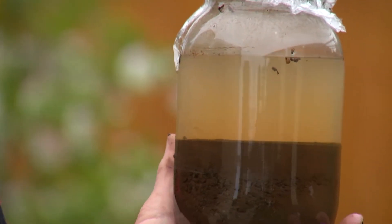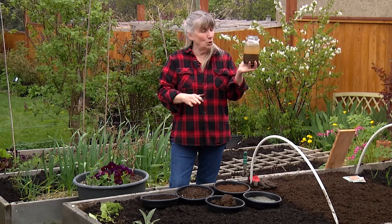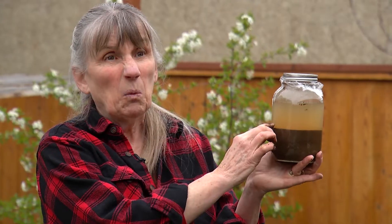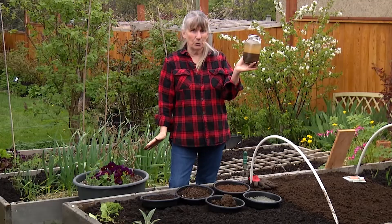I will post a chart on the Facebook page for Grow Local. If you do this, you just measure — okay, I've got one third this, one third that, and one third that. So what kind of soil do I have? You'll use the chart and it'll tell you exactly what you've got.